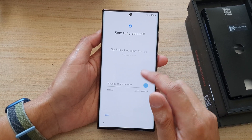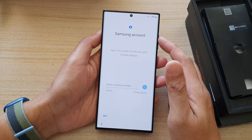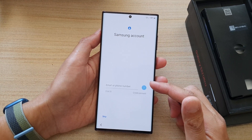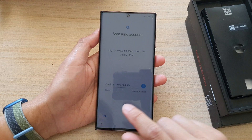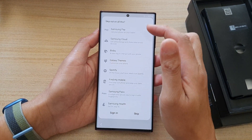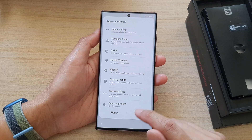Now you can sign into your Samsung account or you can skip for now. It is a good idea to sign into your Samsung account because then you can lock your device, and if you lose your device you can use Find My Mobile to locate it. I'm going to skip for now and tap on Skip. As you can see, if you skip you will miss out on all of these services, so I would highly recommend you sign in to your Samsung account.